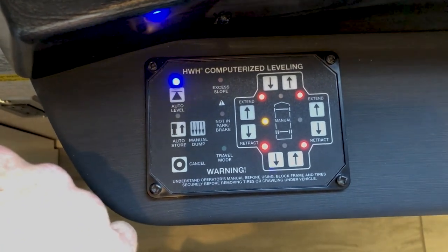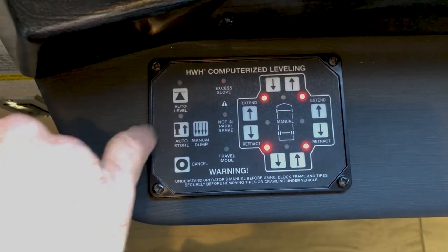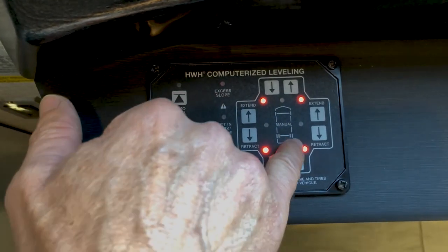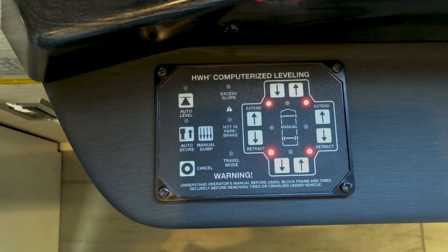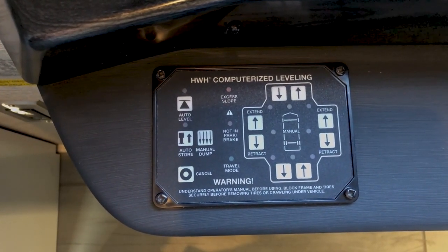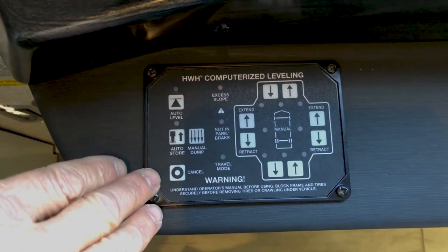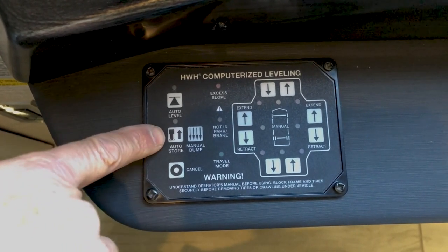If at any time during this process you want the jacks to store and go back up, just hit auto store. All jacks are now down and the yellow lights are off, showing we're in a level position. We can turn off the ignition. The warning signal you heard was because the ignition was on while in the leveling process since the air wasn't in the airbags. Now we're level and we'll do the exact reverse process for auto store.